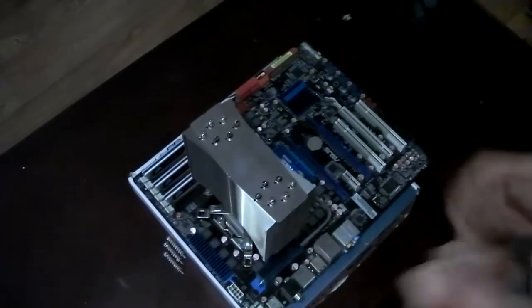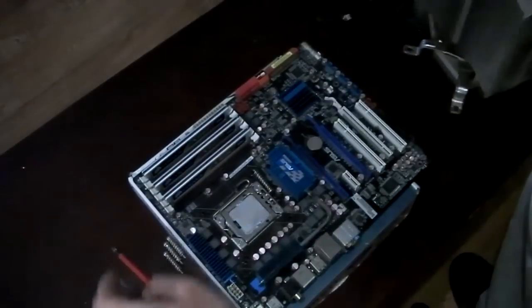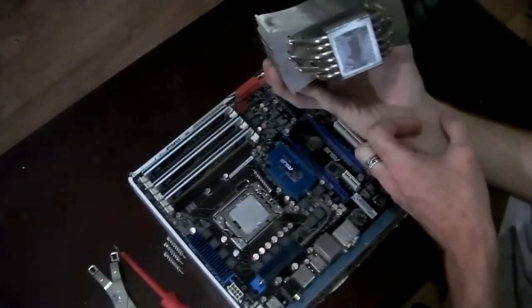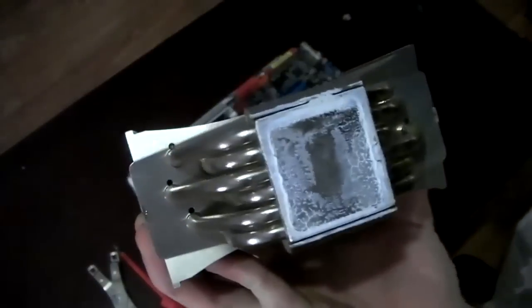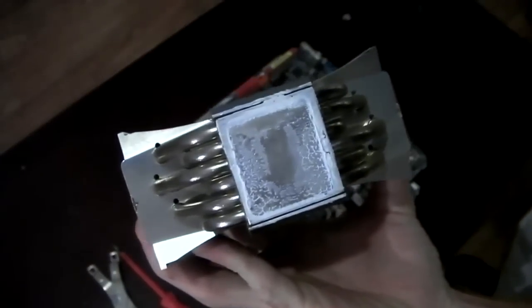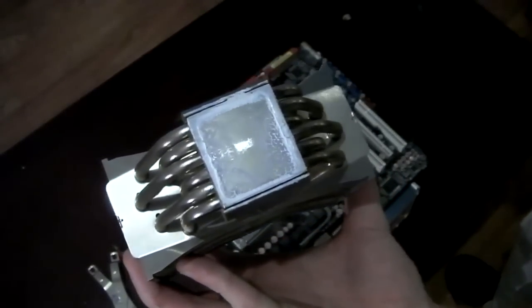Once the screws are out, it can be removed. Look at that — it could do with lapping. I'll see how it goes; I probably won't.